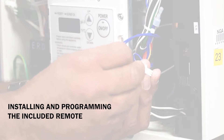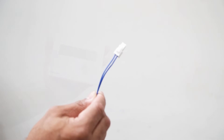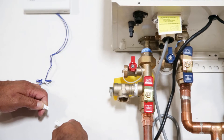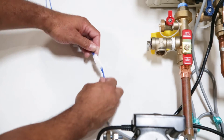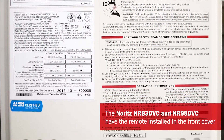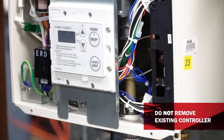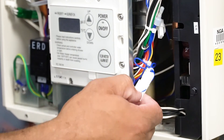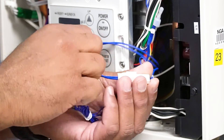Next, we will install the kit's supplied remote. This designated remote is required for programming your recirculation system. Start by disconnecting the heater's existing remote by removing it from the blue wire connector. Connect the newly supplied pump kit remote using the same prior remote wire on the heater. The NR83 DVC and NR98 DVC models have the remote installed in the front cover. Do not physically remove this now inactive built-in remote. Disconnect the internal remote wire and feed the new remote wire through the bottom of the heater. Connect the new remote wire to the heater remote wire connection.